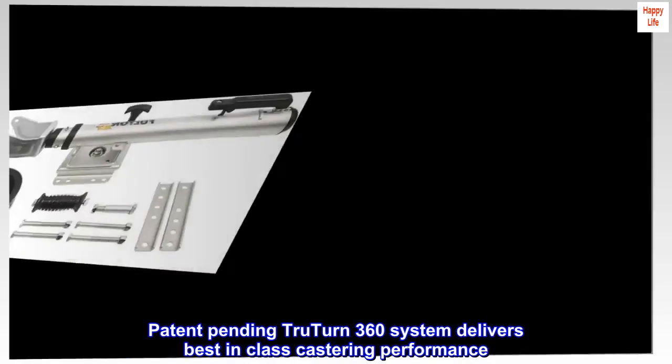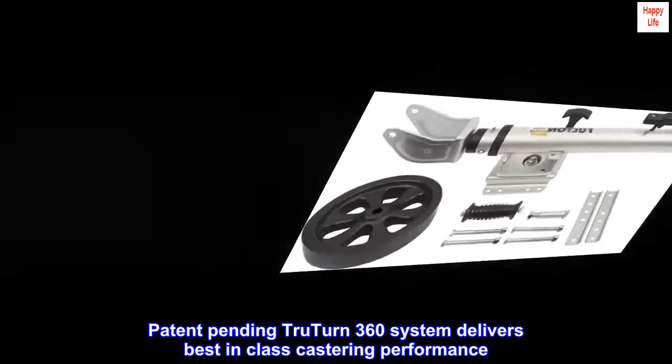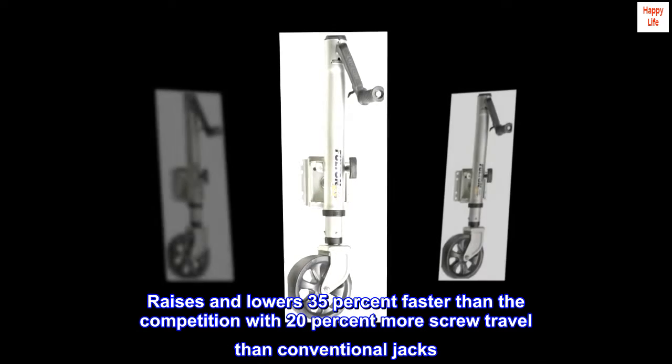Patent pending TrueTurn 360 system delivers best-in-class castoring performance. Raises and lowers 35% faster than the competition with 20% more screw travel than conventional jacks.